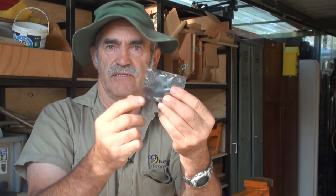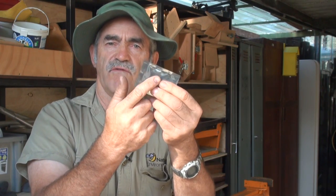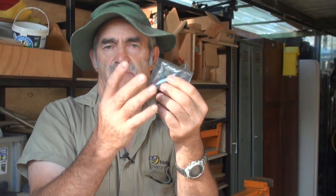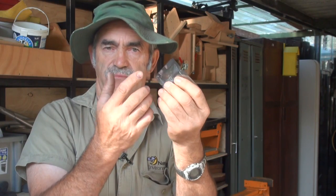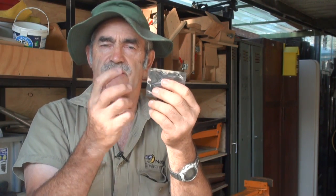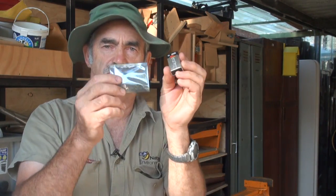You can get these online, and I'll have a link to where you can buy them from. This converts 12 volt DC power to whatever power you want, variable, and we've got it set to 9 volts — outputting the same voltage as the little 9 volt batteries.